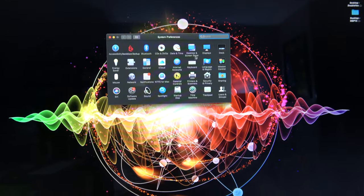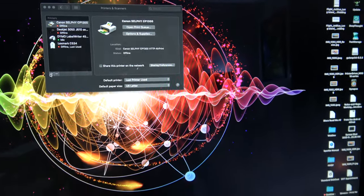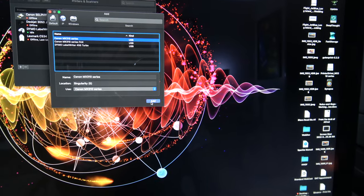Instead of downloading the 64-bit Guten driver, I went to the Canon website and downloaded a 32-bit Mavericks driver. Let's see if it works — I'm running Mojave, so I can still run 32-bit stuff. Going to Printers and Scanners, hitting the little plus button, selecting the Canon MX310 — it found the driver. Adding it now.